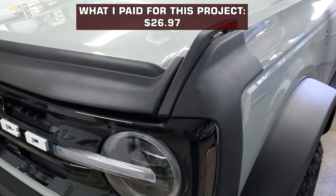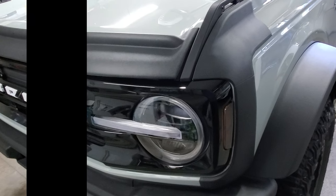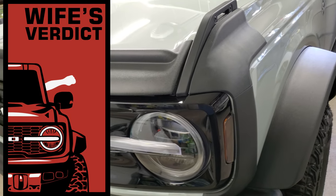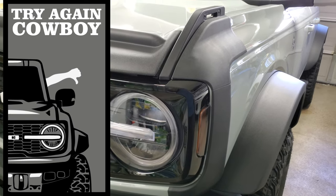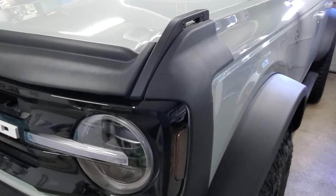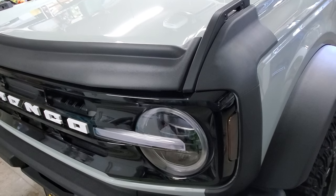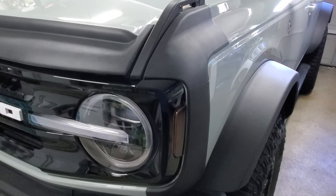Overall, I kind of like it and would keep it on. My wife had no idea I got these, so it was a complete surprise to her. She liked the idea when I told her about it, but when I showed her... yeah, she wasn't happy with the look. I think this is the first mod I've done that we disagreed on. But it's okay — she's the primary driver of the Bronco and needs to be happy with it.